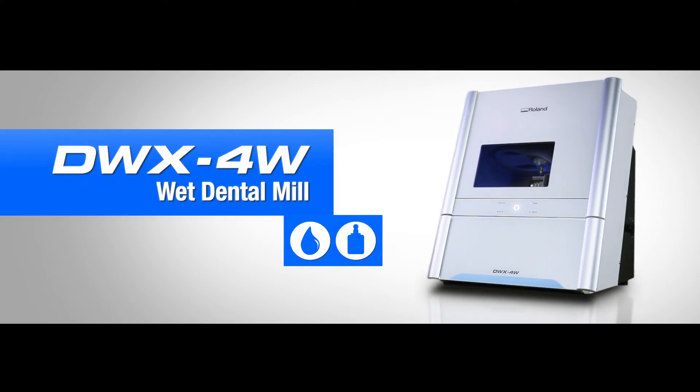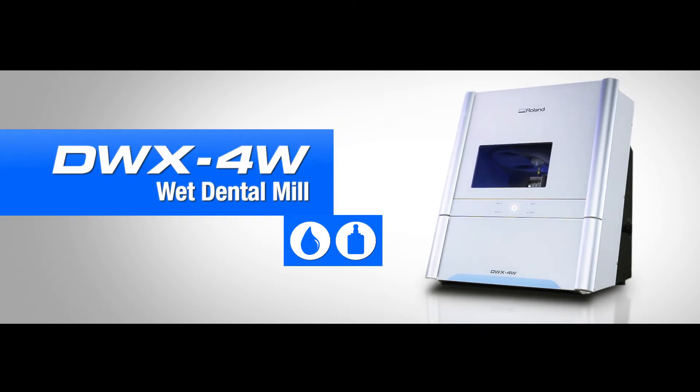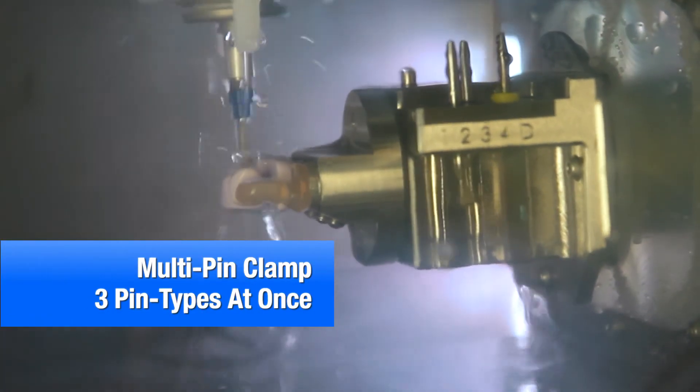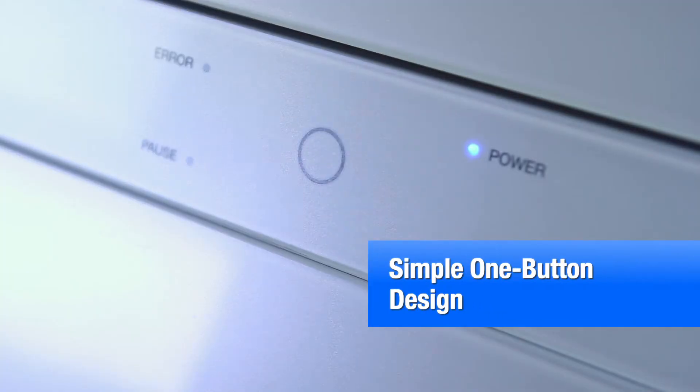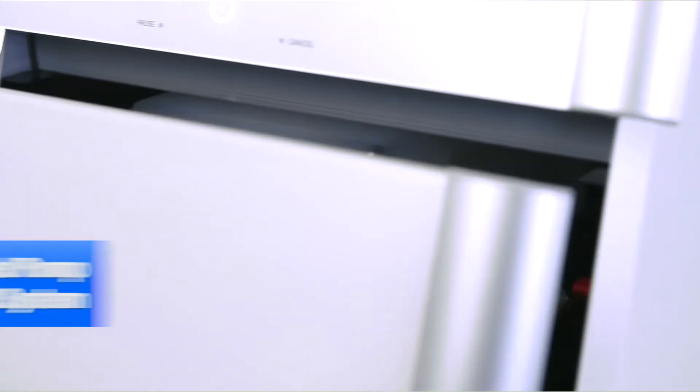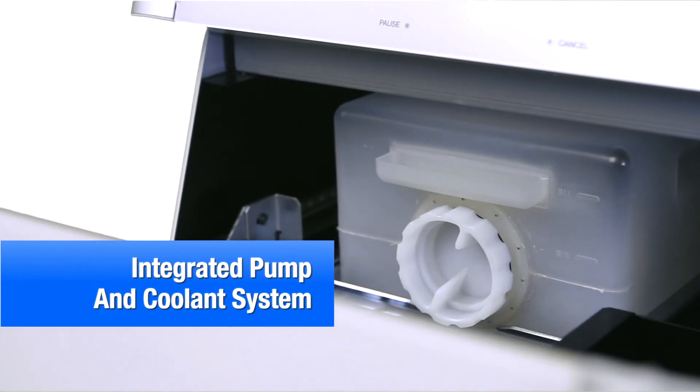Meanwhile, the DWX4W wet mills glass, ceramics, and composite resin dental restorations, combining precision performance with user-friendly operation. Quick, easy, and efficient setup and use ensure that your business never has to stop or slow down.